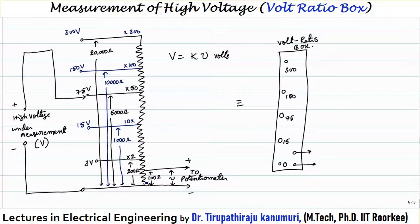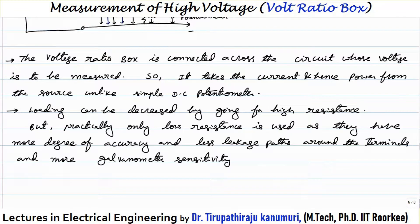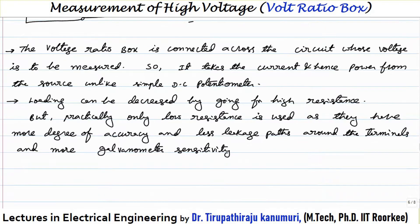To decrease the loading — that is, the current drawn from the supply or the power consumed by the resistor — we need to increase the resistance value. However, high resistances are less stable than low resistances, and the effect of leakage currents is greater in high resistances. Therefore, in practice, only low resistances are used, even though they apply a loading effect on the input circuit, because low resistances are more stable, have less leakage, and provide higher galvanometer sensitivity.